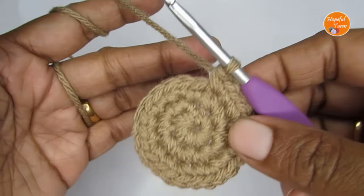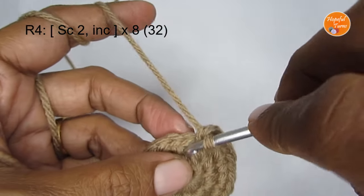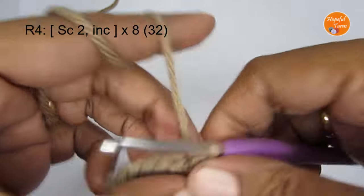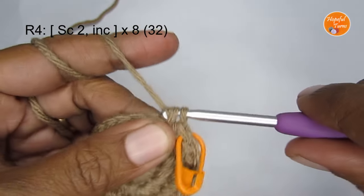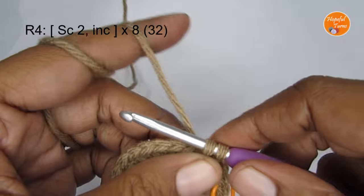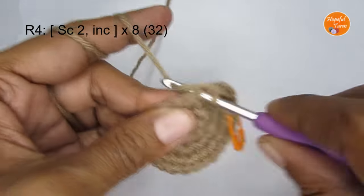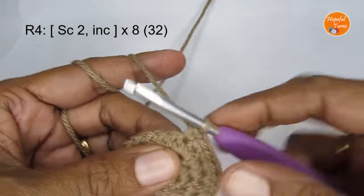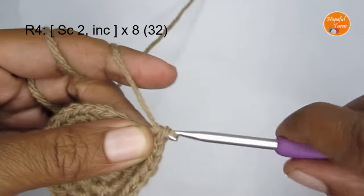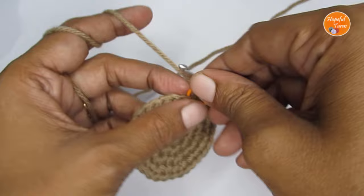For round four, the pattern is one single crochet, one single crochet, then an increase — so the pattern is one, one, two. Make one single crochet, mark your stitch, one single crochet in the next stitch, then two single crochet in the third stitch. Repeat this pattern all the way around. Once you finish round four you will have a total of 32 single crochet.